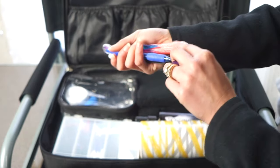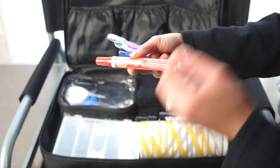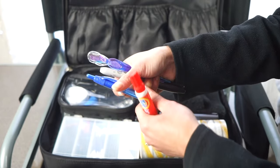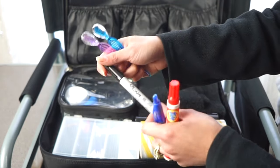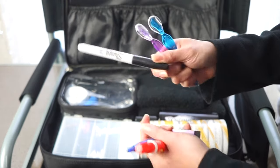I also bring a Tide To Go pen in case something spills, a regular pen for brides to sign contracts at trials, and a Sharpie for labeling sample jars in bridal touch-up kits.